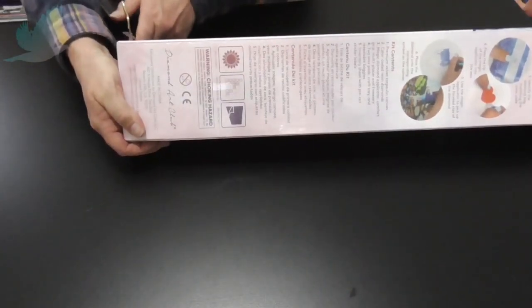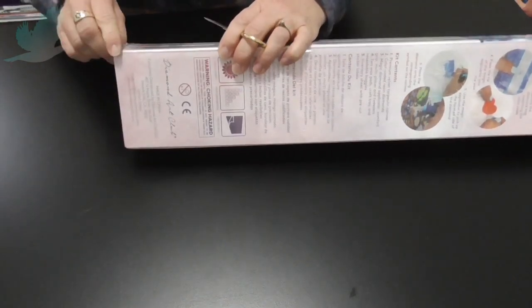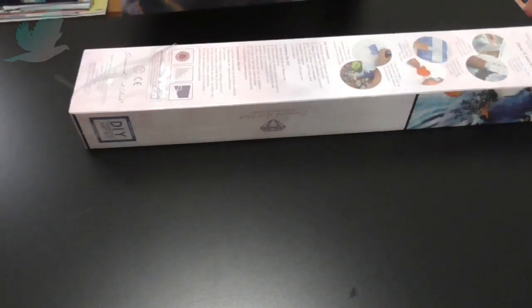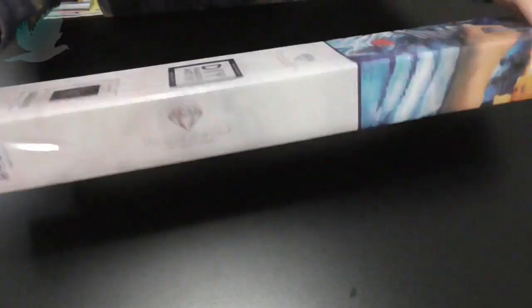I've been itching to open this for so long, but I wanted to make sure I did this on video. It's always nice to look back at unboxings.